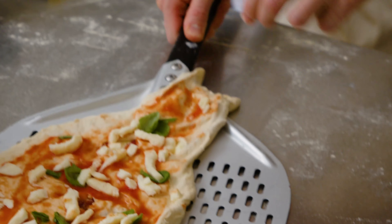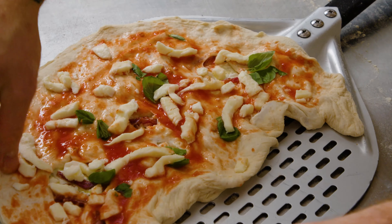I can imagine that some people say, oh, it doesn't have the bubble. No, because for Luca, if it has the bubble, the ingredients are steamed and now they are baked. So that's the big difference.